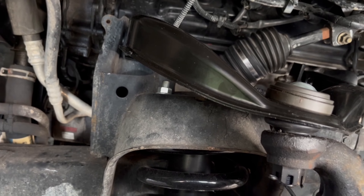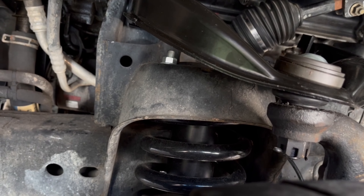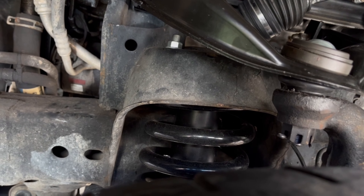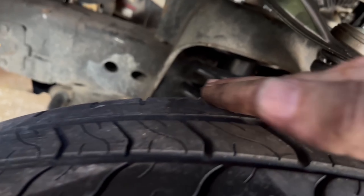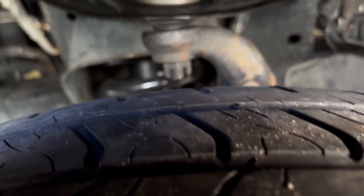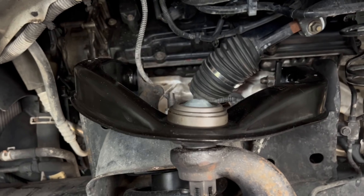The upper control arms on this needed replacing, and I also need to replace the lower ball joints. The whole inside of my tire on this side is starting to go and the other tire is going too, so I'm getting new tires and an alignment.